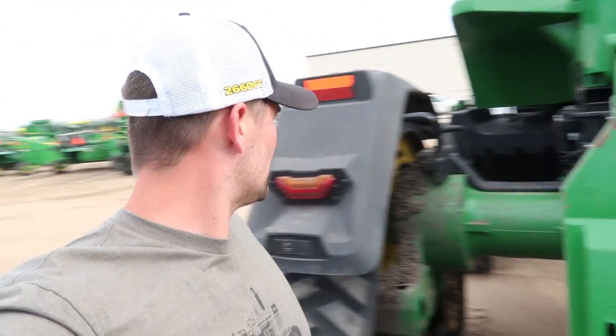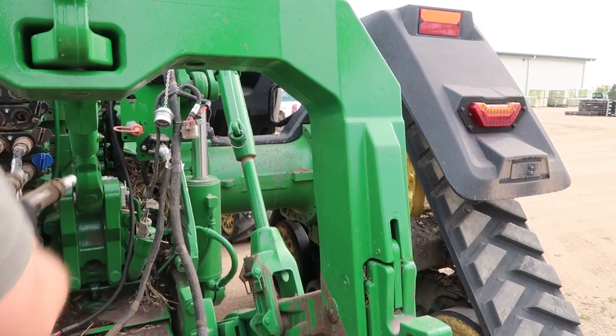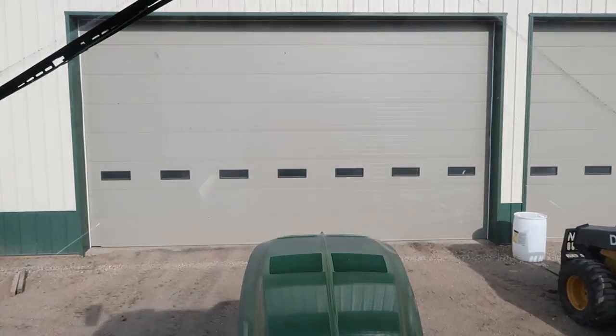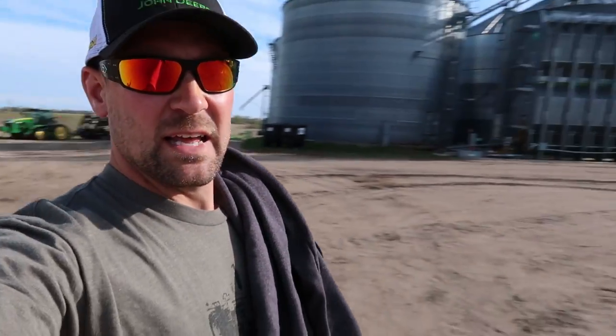Alright, wrapping up — Sam doesn't want to touch the icky hoses, very millennial of him. Thanks to everyone who watches — that's the reason I get to do this awesome stuff. Thanks to Sam and Jake's crew for letting us come out, do some filming on their ground, and harass them a little bit. That's all I got — Millennial Farmer out.